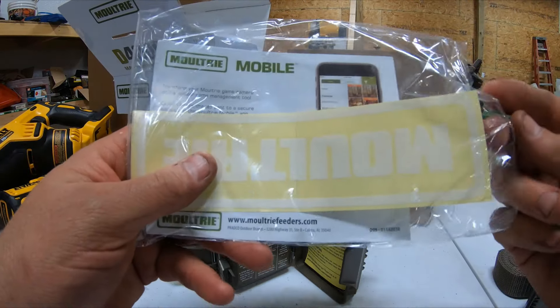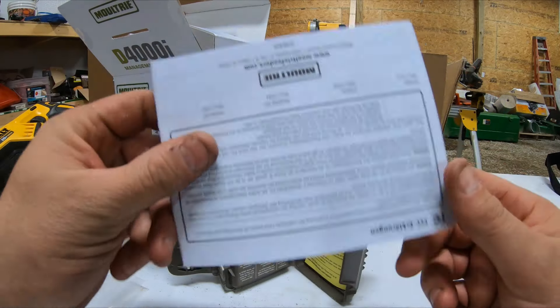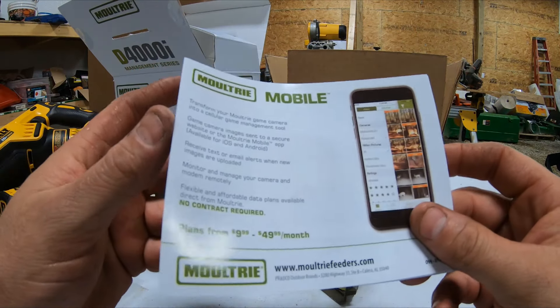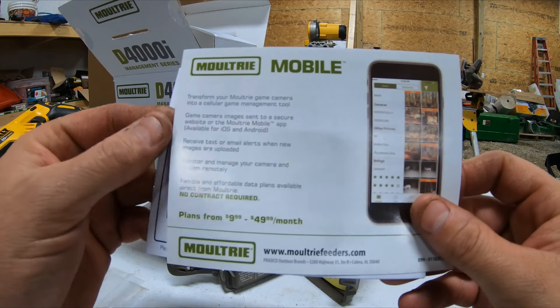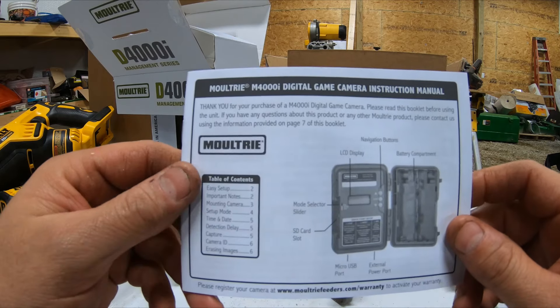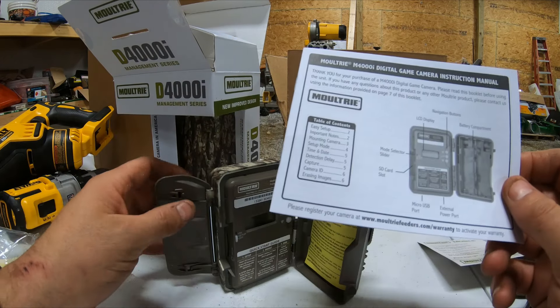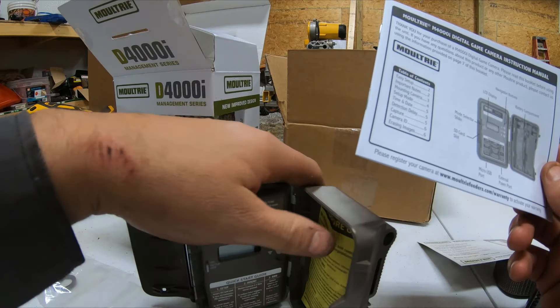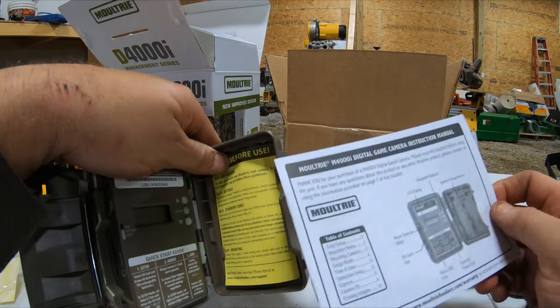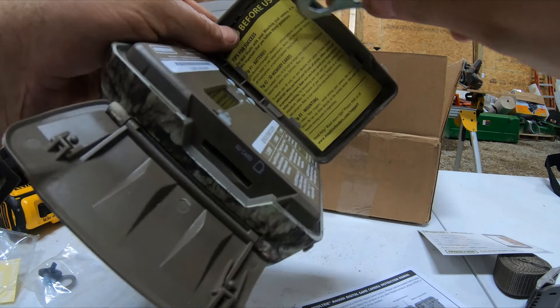We'll get out the directions. Big thing with Moultrie is they're trying to sell you their mobile plan. But it just shows you that you have the mode selector. Let me go ahead and pull this out.